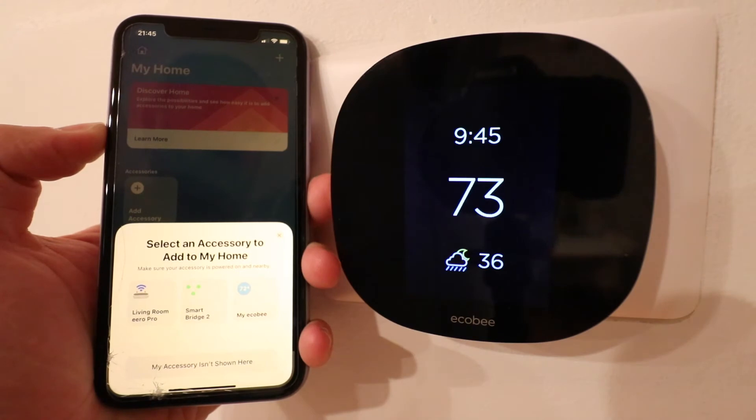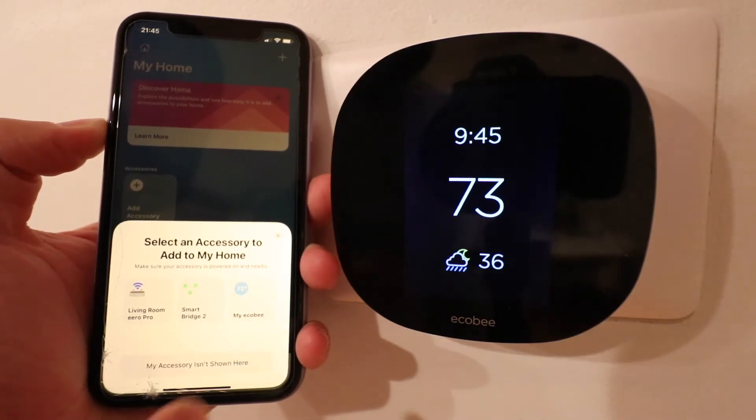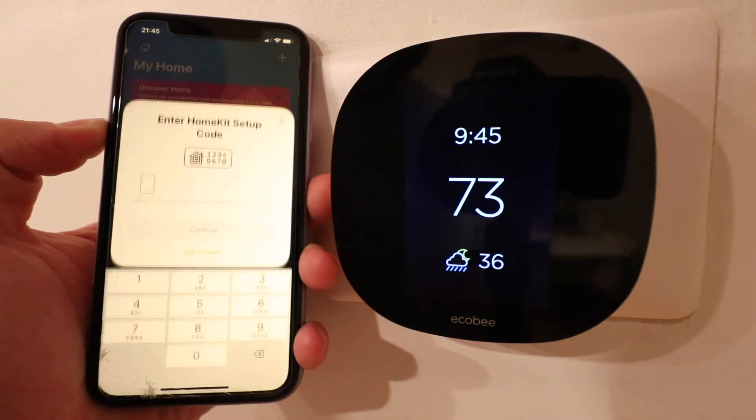Now you can see that a couple different devices show up that I can connect to HomeKit. I've got an Eero, a Lutron SmartBridge, and my Ecobee, which is the device that I want to connect. So I'm going to click on that one over here on the right.